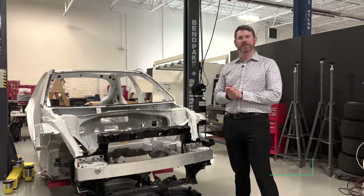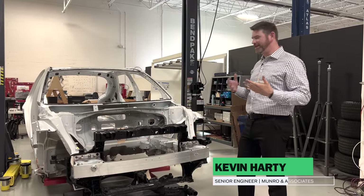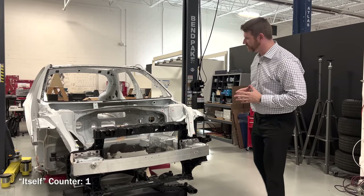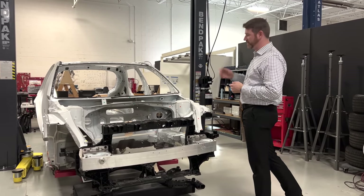Hello everyone, welcome back to Menor Live. I'm Kevin Hardy and behind me is the IONIQ 5. Today we're going to go through a quick body overview of the vehicle itself and talk through some small and interesting things we've seen along the way throughout the teardown.